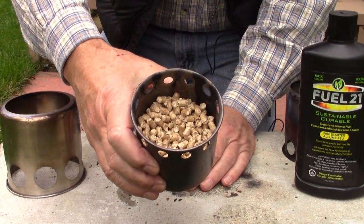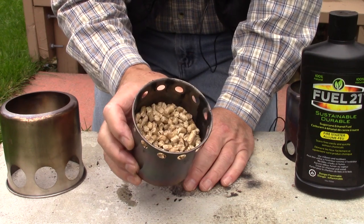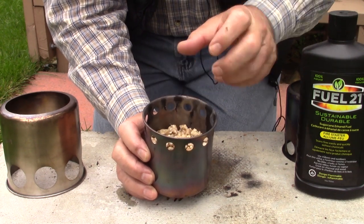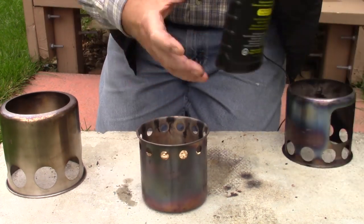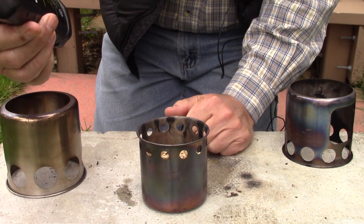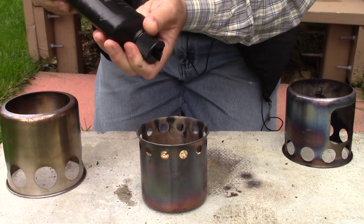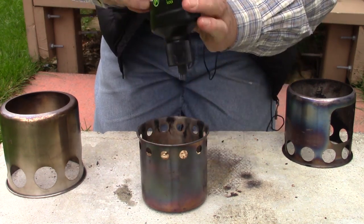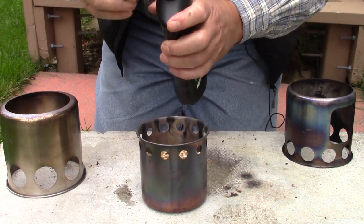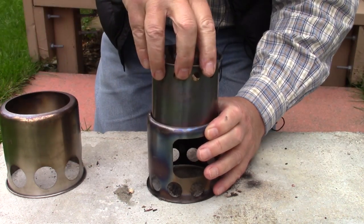I have loaded the burn chamber with wood pellets — about a cup and a half, I think. I didn't actually measure this, but it looks like it will hold about two cups, so that would be a substantial load. I'm making a little divot in the center of the pellets because what I'm using to get them started is a fuel — it's a natural gel alcohol used for fire starting. I'll put just a little bit in there, maybe a tablespoon, drop it down inside the burn chamber, and light it.